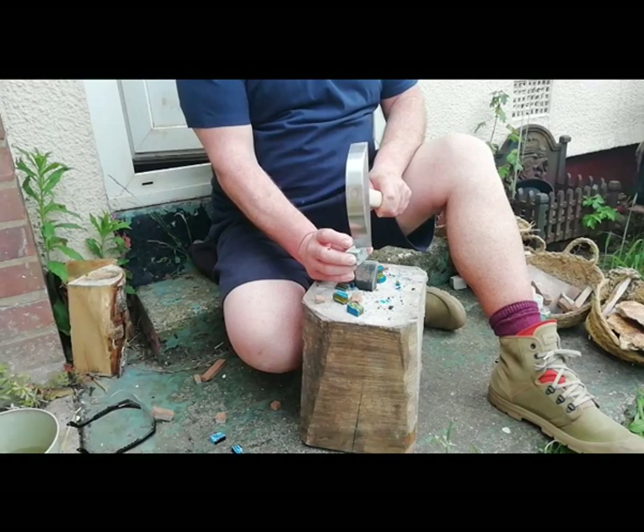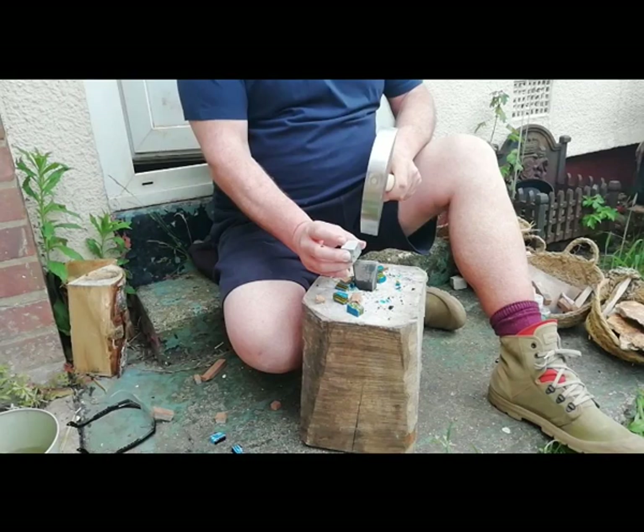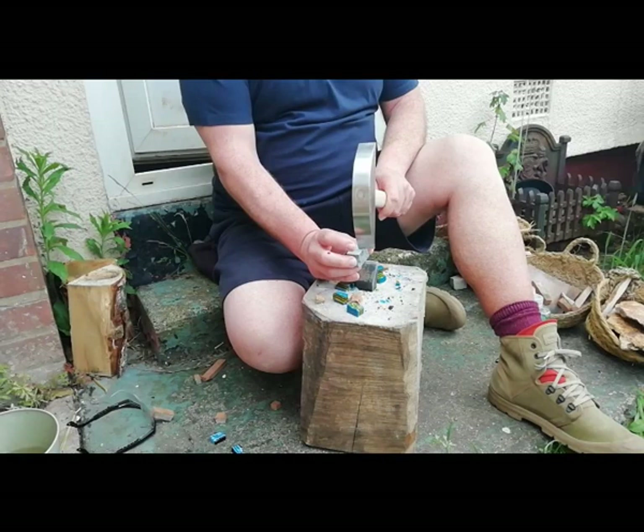What you can see is the hammer is not the whole way over, because what you're doing is sending a fracture across the stone — you're not cutting it. It's like nippers when you use nippers; the nippers don't actually meet. So you're sending a fracture. The harder the material, the less of the hammer you have on it.